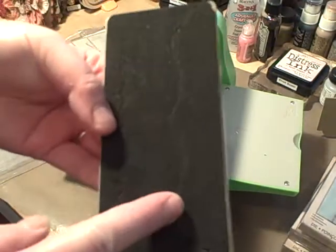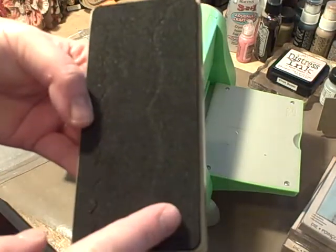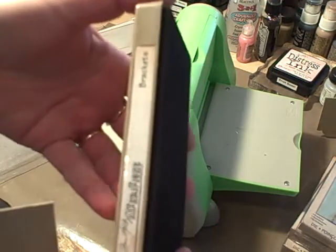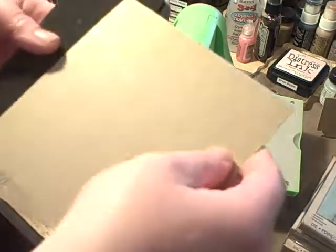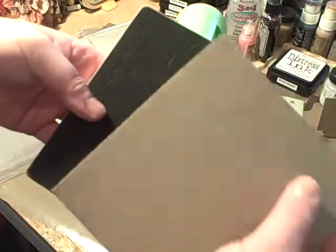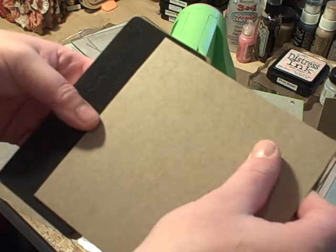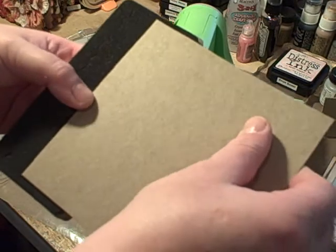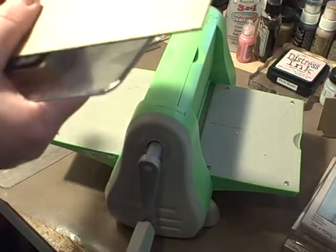Each die, except for one, has two edges that you can cut. I'm doing the bracket one — the brackets — and I'm gonna do the one that's kind of shaped like a top note. You're gonna want to take whatever material — this is medium-weight chipboard — and place it right where you want it to cut whatever particular edge you want. I always do mine facing up.